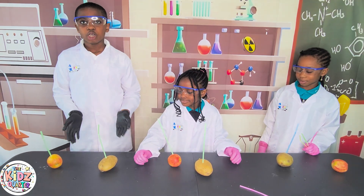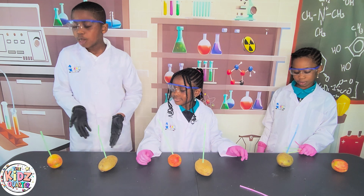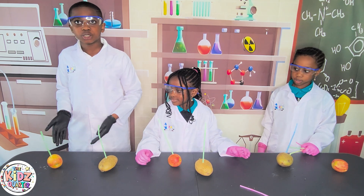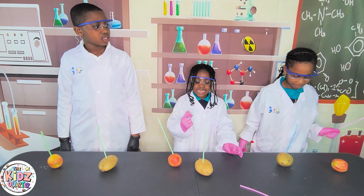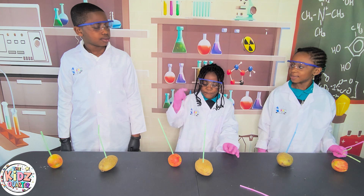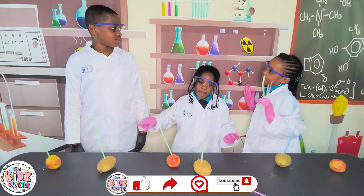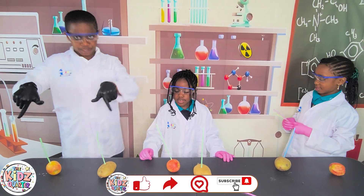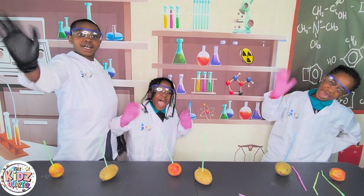Guys, in conclusion, we saw that it was easy for the straw to penetrate the potato, but it was quite difficult for the straw to penetrate the apple because the apple is stronger than the potato. It didn't even work for me. Now try this at home and have fun. Like our social media channels. Subscribe if you want more. Remember, this is the Game Squad. Bye-bye. See you next time. Bye.